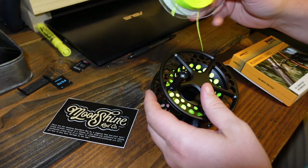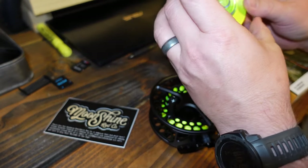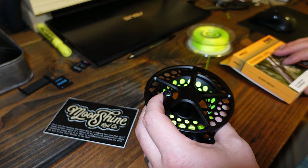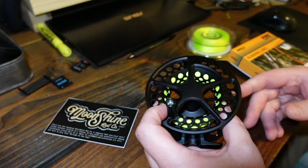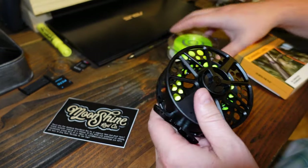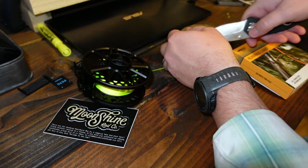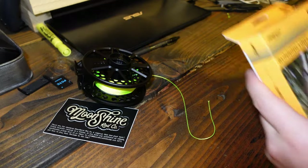Once you get about halfway through the 300-yard spool, you can figure you're pretty close to the 150 to 200-yard point. That's where I like to be — if something runs me out two football fields I'm not sure I want to bring that in anyway. I'm going to save the excess backing here because I'm going to put new backing on another reel.